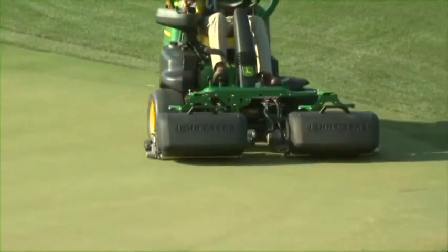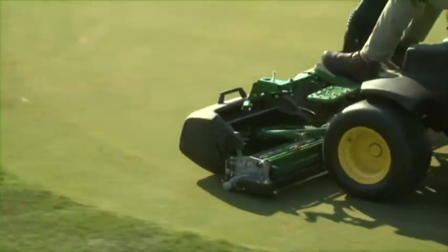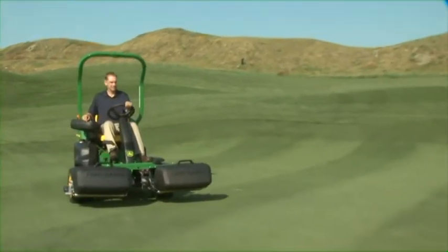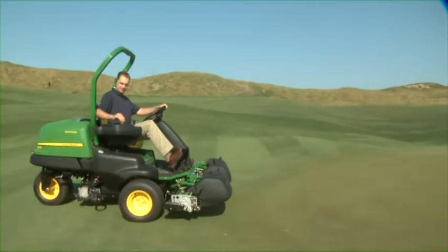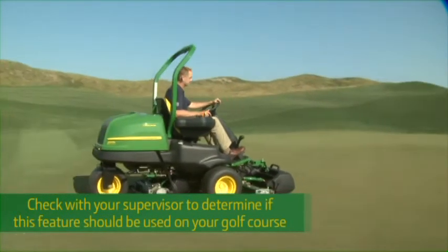The 2500E E-Cut Hybrid Riding Greens mower has electric-powered cutting units, which greatly reduces the risk of hydraulic leaks. Also, with the 2500E E-Cut, you can mow at reduced engine speed for quieter operation near homes and around golfers, while maintaining your mowing speed and quality of cut. Check with your supervisor to determine if this feature should be used on your golf course.